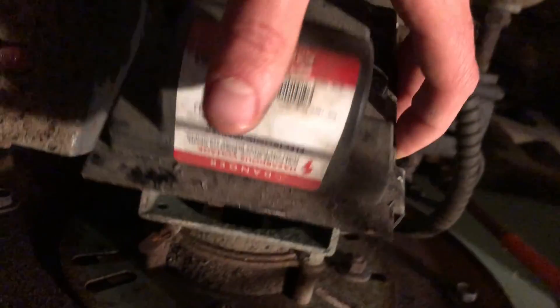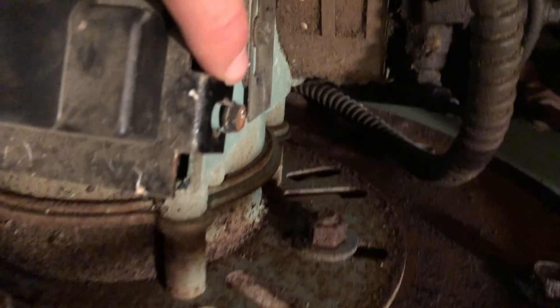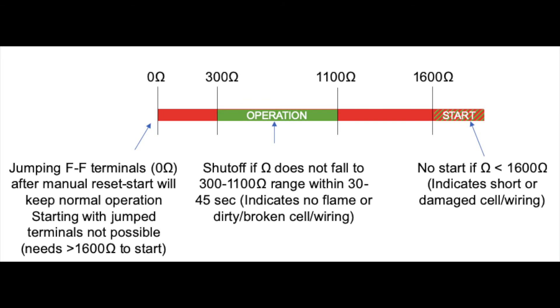Be sure to close the eye housing fully so that you do not have any light penetrating into this area. Any light will make the controller not work properly. You may need to replace the CAD cell if the resistance is either too low or too high. High resistance could be from a dirty flame cell, but low resistance could be from a short in the wiring or the cell itself.